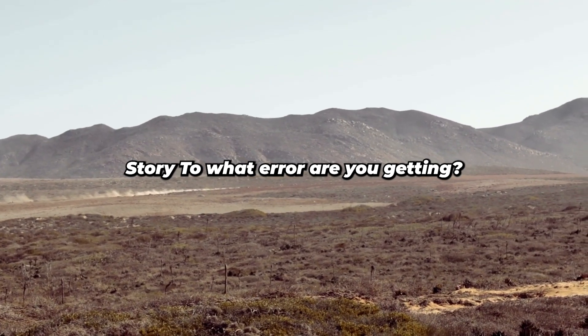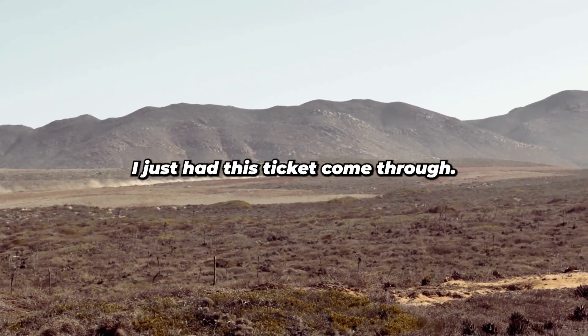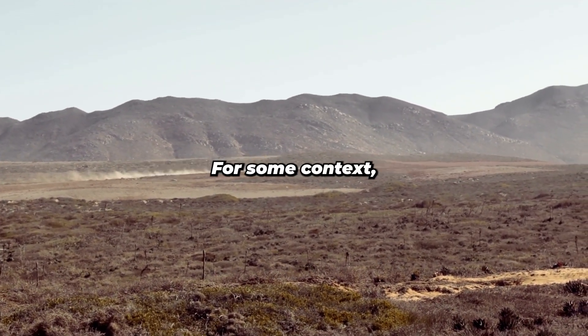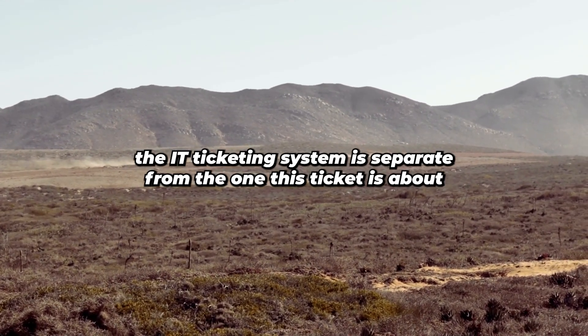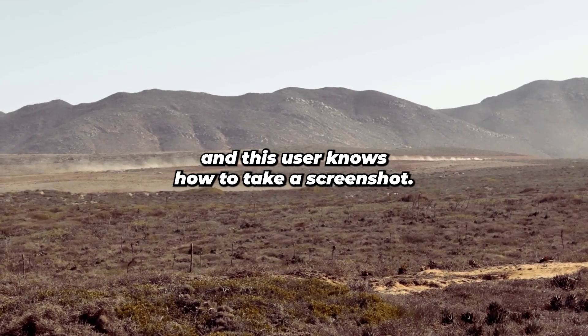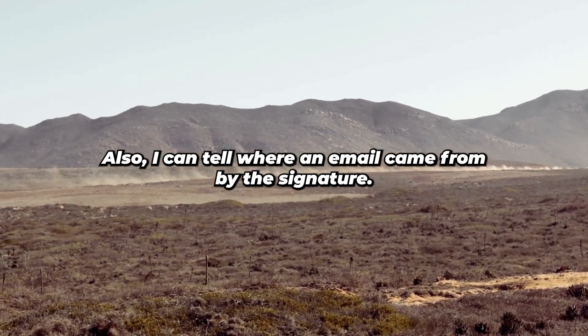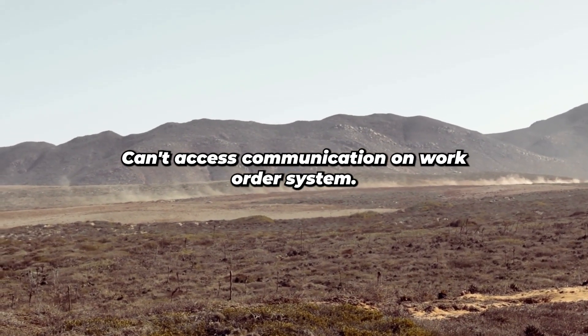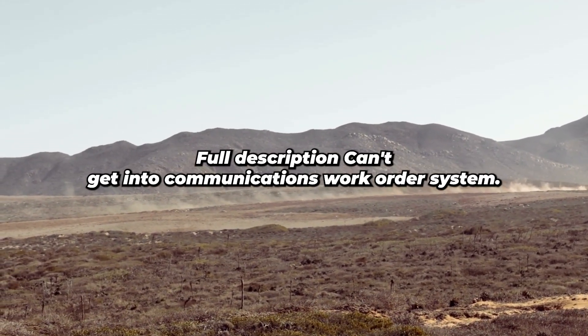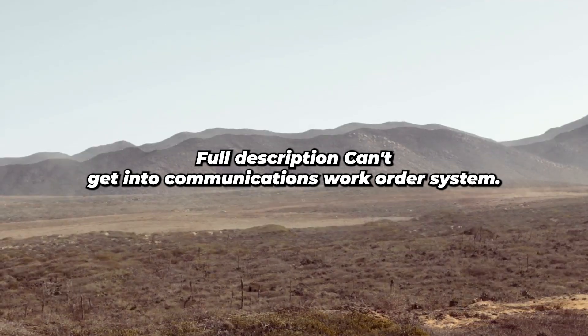Story 2: What error are you getting? I just had this ticket come through. For some context, the IT ticketing system is separate from the one this ticket is about, and this user knows how to take a screenshot. I can also tell where an email came from by the signature it has. Ticket short description: can't access communication work order system. Full description: can't get into communications work order system.